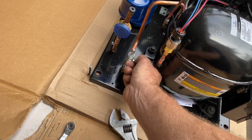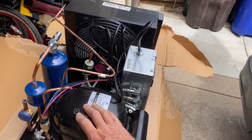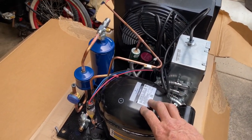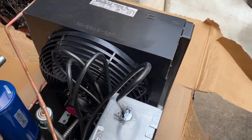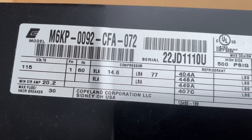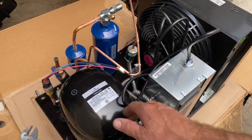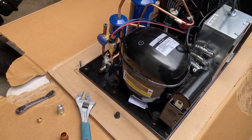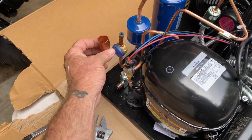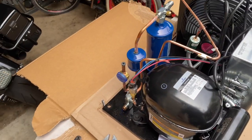You'll see later on when we're at the unit. Whoever built the trailer for this did an awesome job. It's got three-eighths and seven-eighths for the line set. This is about the biggest BTUs you can go for 115 volts. And the trailer's insulated real good. I'm going to get a piece of five-eighths coming up here with this bushing to the seven-eighths, and then we're going to let it rip.